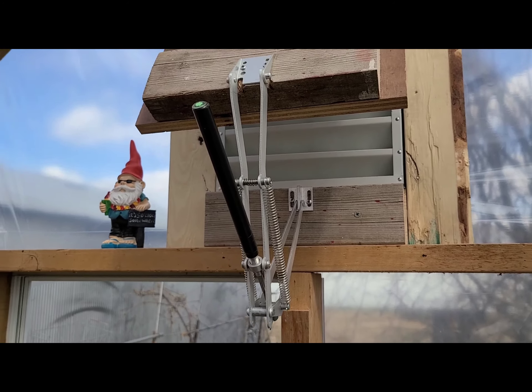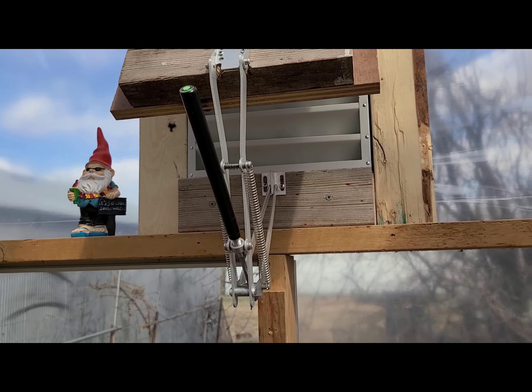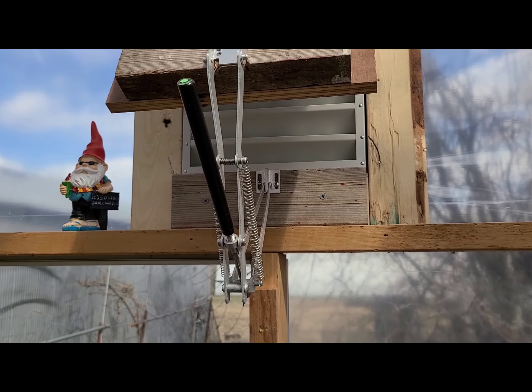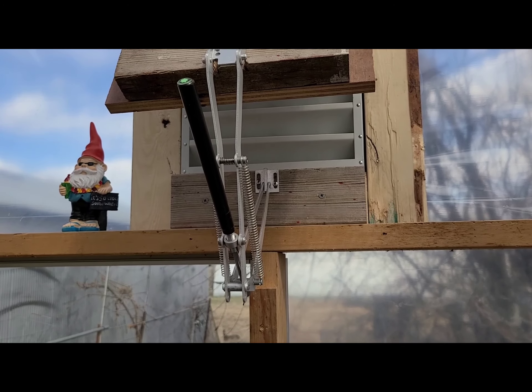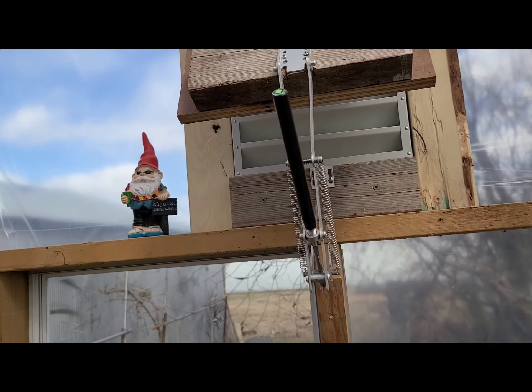We got the vent covers and the automatic openers put in this morning and they're already working. They start opening at 70 degrees and they open up 18 inches total, so they're not even all the way open right now — they probably got another four or five inches to go.